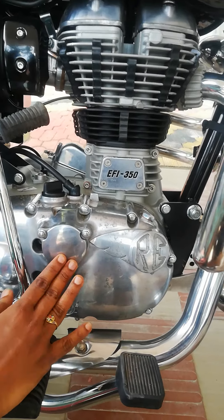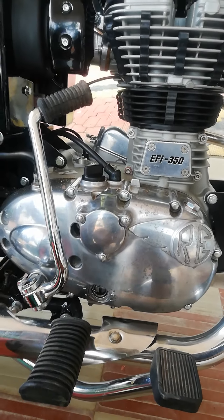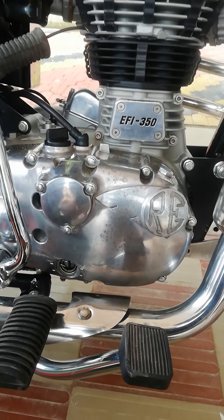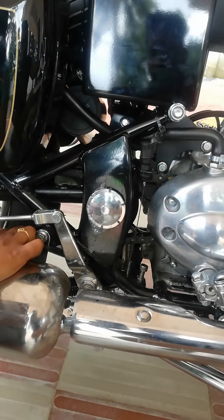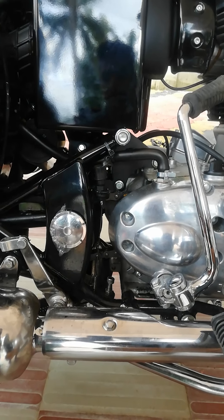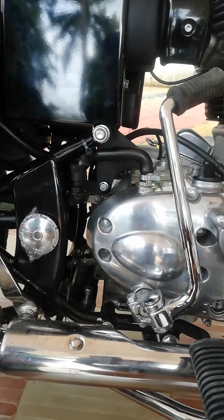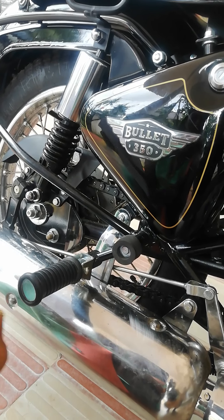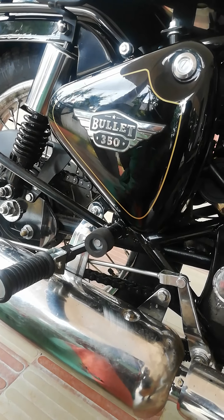The bolt is replaced. We have to clean the chain loop, and then we have to adjust the chain slack.